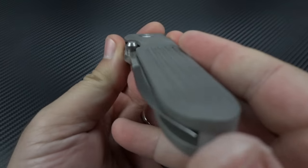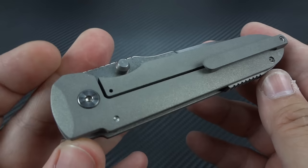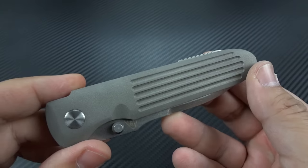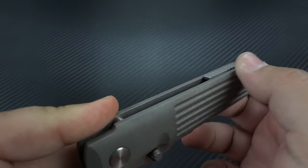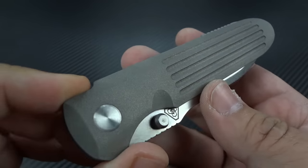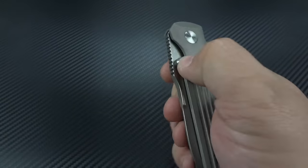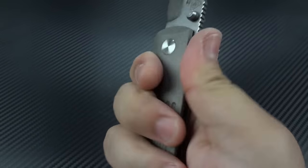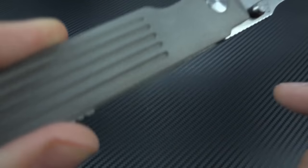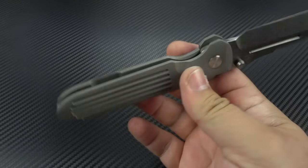You've also got a fully contoured titanium frame. According to PDW, that takes five times longer than doing a slab-sided titanium frame. A lot of companies would just do a flat-sided frame, maybe a chamfered edge, and call it a day. This is nicely contoured, fits well in the hand. The finishing work is really nice — you've got that matte bead-blasted finish left in its raw state, not tumbled afterward, so you have a natural tactility to it. It's going to stick in the hand a little bit better because of that slightly rougher texture.